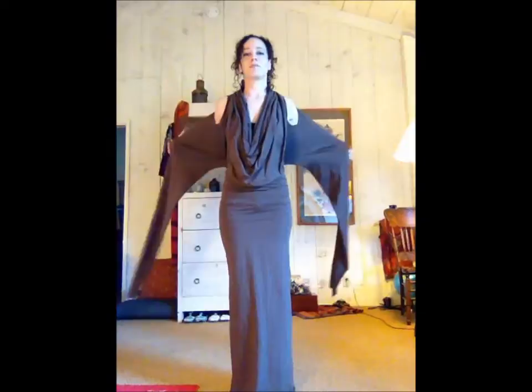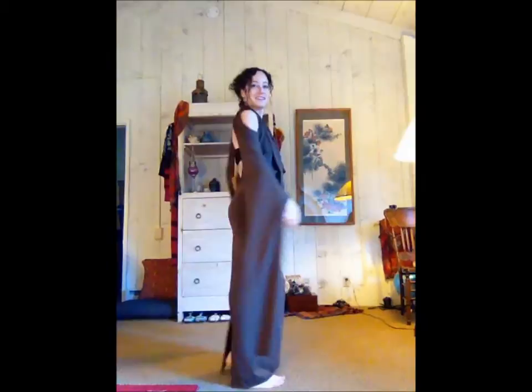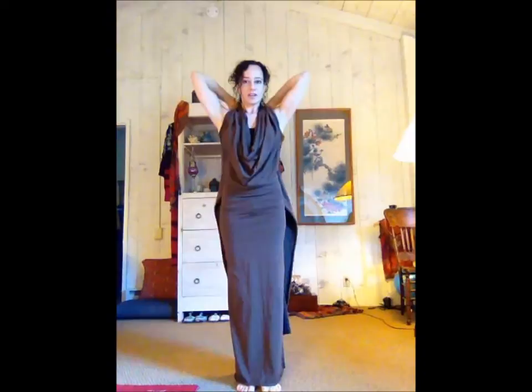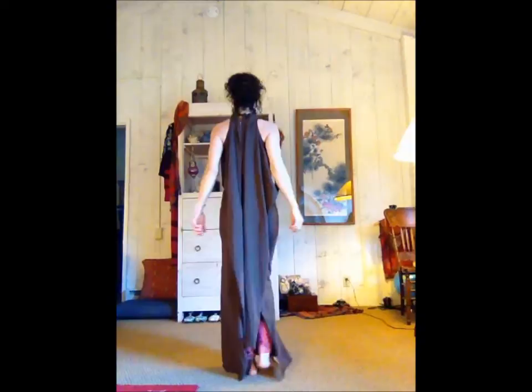If you want, you can put your shoulders through them and then they become like sleeves, which I thought was pretty amazing. Then you can put your arms through them and pull them to the back and they become kind of like a cape.